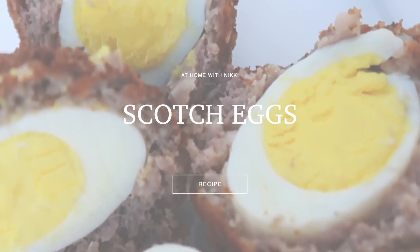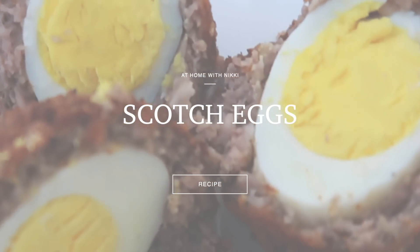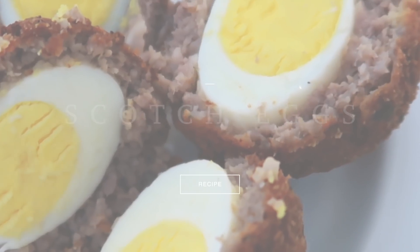Hi friends, I hope you all are doing great. It's me Nikki here to share a fun spring recipe with you: scotch eggs. So let's get started.